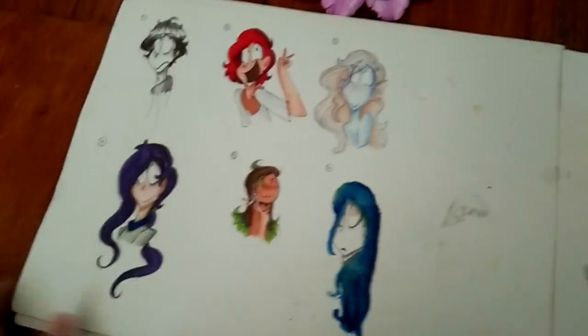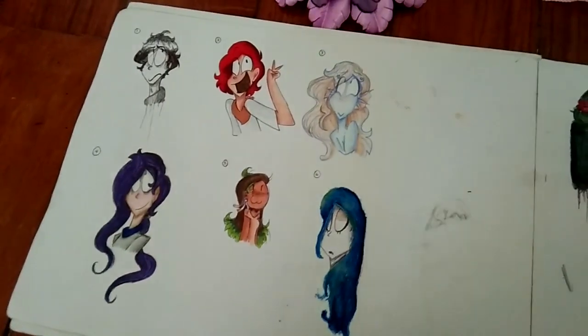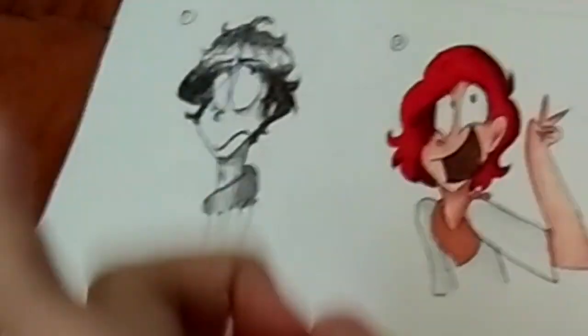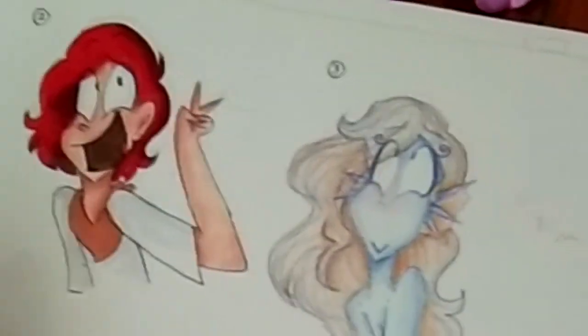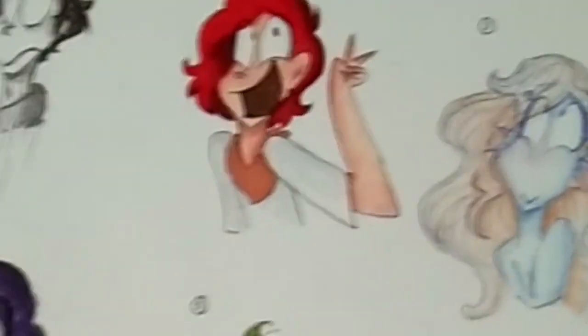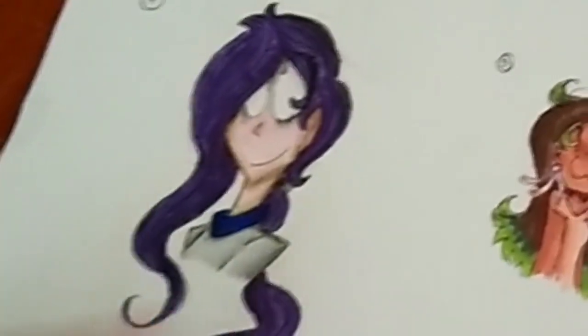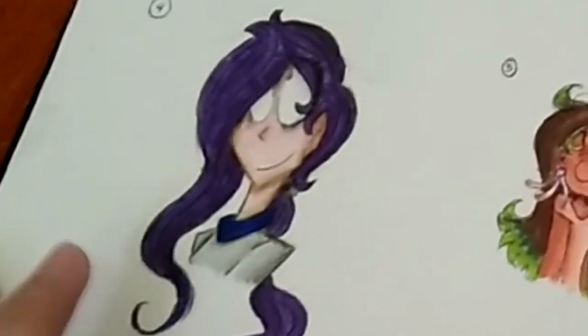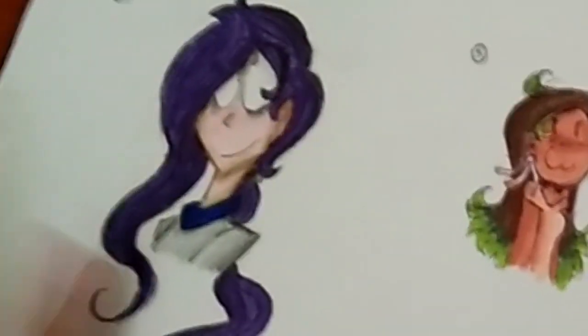This one is just to show the methods that I use when it comes to coloring. It's either I cross-shade with a ball pen, or I color full on with markers, or I color with Faber-Castell pencils, or I color with markers and then shade with colored pencils. I love this method - it's my favorite, actually. I still use it sometimes.